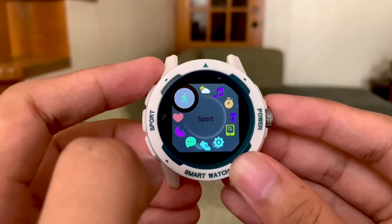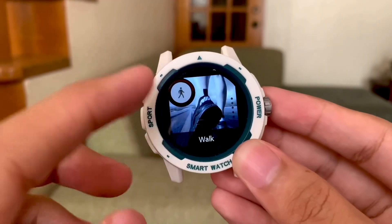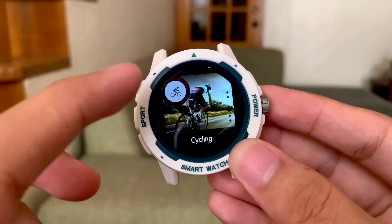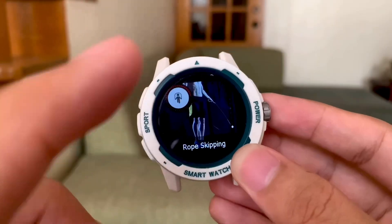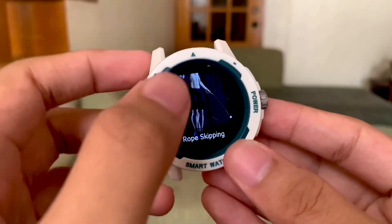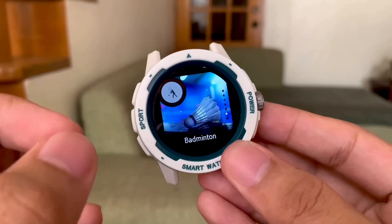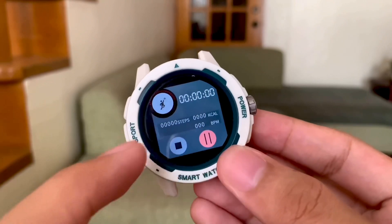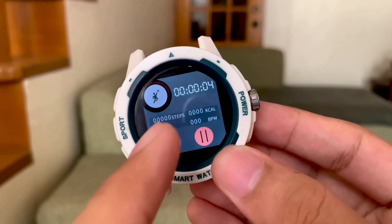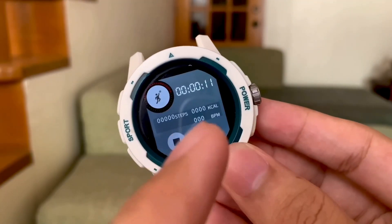Next we have sport mode. We have walk, run, cycling, basketball, football, badminton, and rope skipping. I'm surprised because the company added great visuals to illustrate each sport. They are similar in function — for instance, each tracks our steps, kilocalories, and beats per minute.